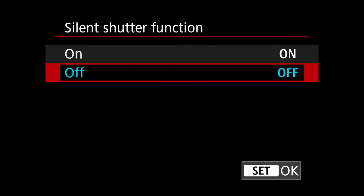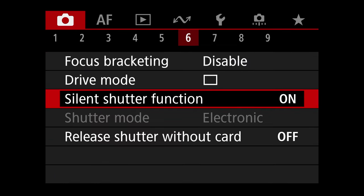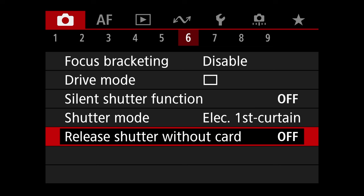Silent Shutter Function — we mentioned this earlier. Because this is a mirrorless camera, you can set it to take photos without any sound at all. If you're at a wedding or in church and you want to take a photo without making noise, go here, turn Silent Shutter on, hit Set, and your camera will make no sound when you shoot.